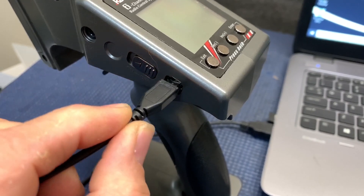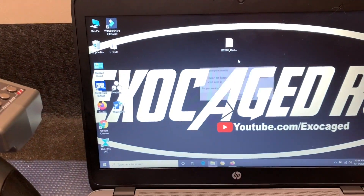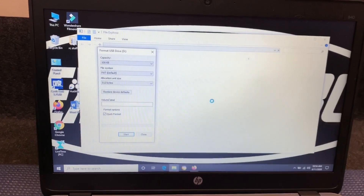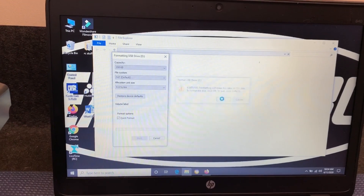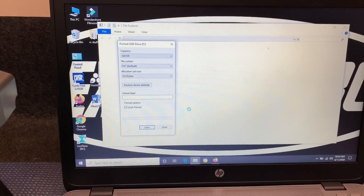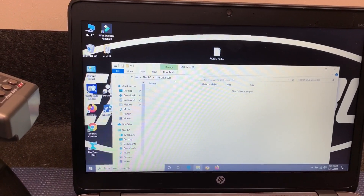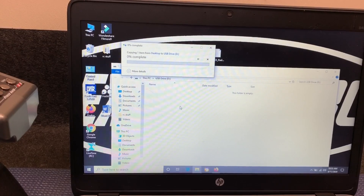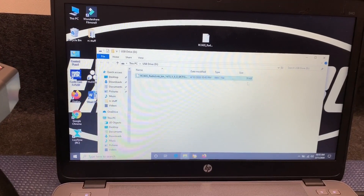Plug your radio into the computer right here in the simple USB. Turn the radio on and you get this — yes, you will need to format the disk. Alright, format is complete. Now you can close this and see this right here — this folder is empty. All you have to do is drag this down into this folder, and once that is done, the radio is done. I'm going to turn the radio off.